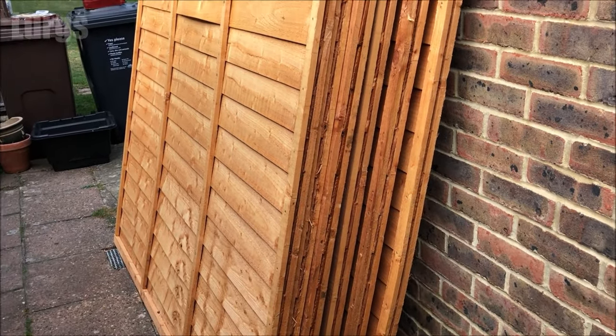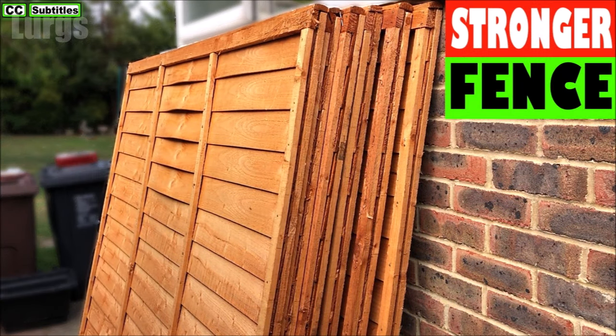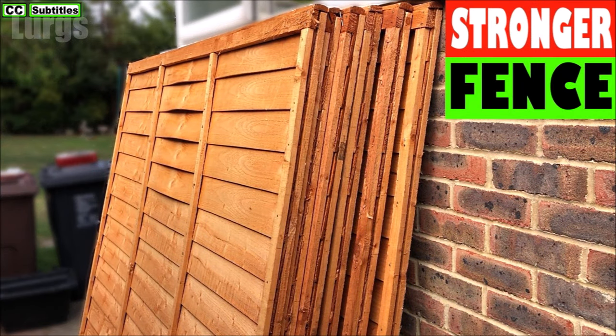These are the fence panels I've got to install — these are 6 foot by 6 foot fence panels. Before you fit those, it is definitely worth strengthening them. There's a link above about how to do that; it makes them last years longer.